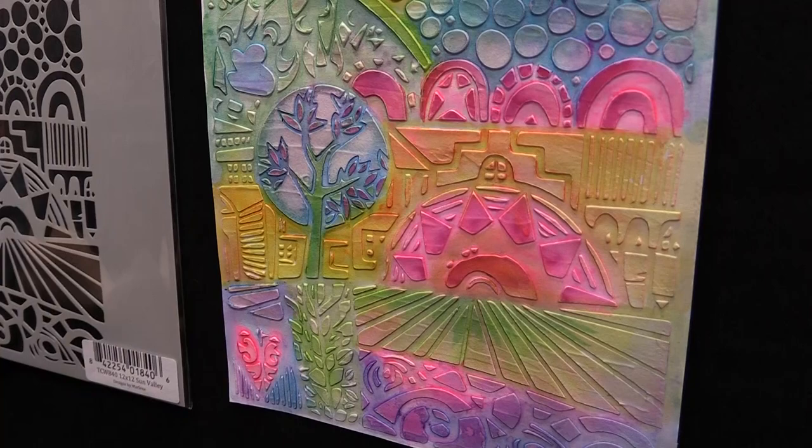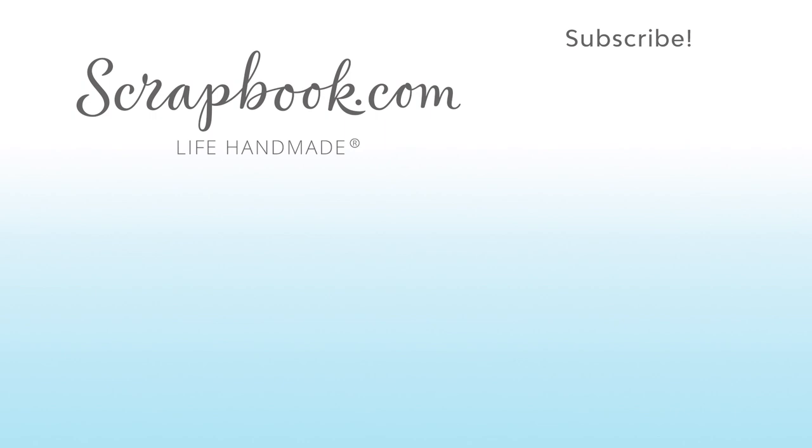Thanks so much for watching scrapbook.com — this is the Crafters Workshop. Thanks for watching this video that was filmed in Phoenix, Arizona at AFCI's 2019 Creativation event. If you liked this video and want to see more from scrapbook.com, please like, share, subscribe, and leave a message. Happiness is a life handmade.